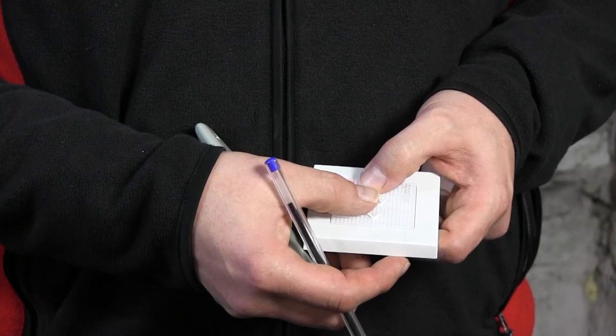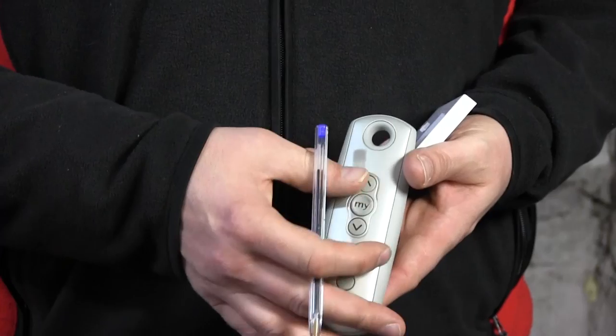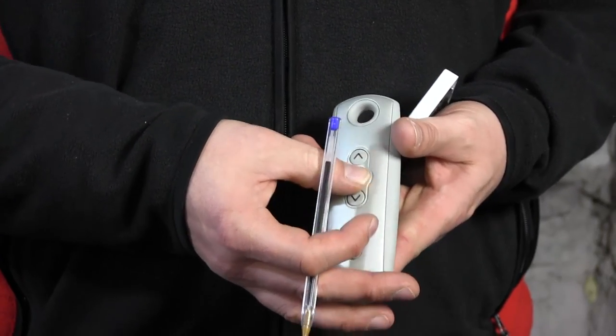Let's see if it works. I'll press the up button — and indeed the motor is rolling up. When I press down, it's going down. I'll test that with the old remote as well — still working. So everything has worked as it should.